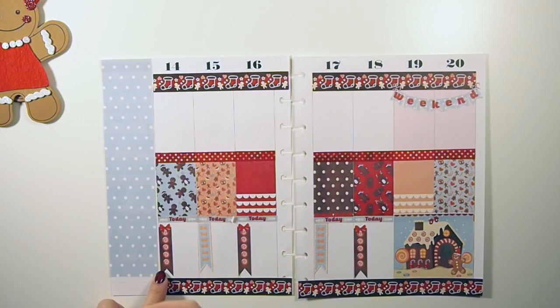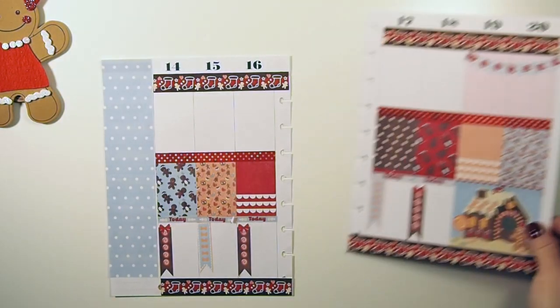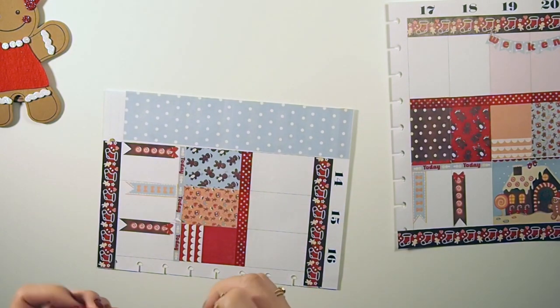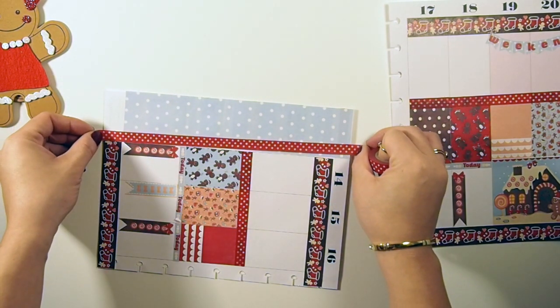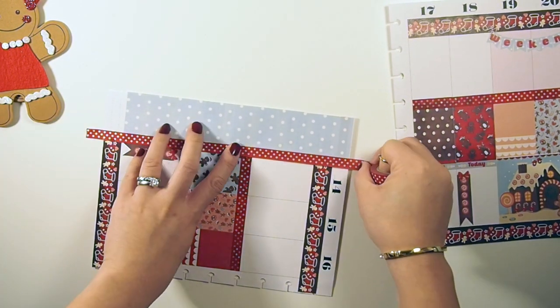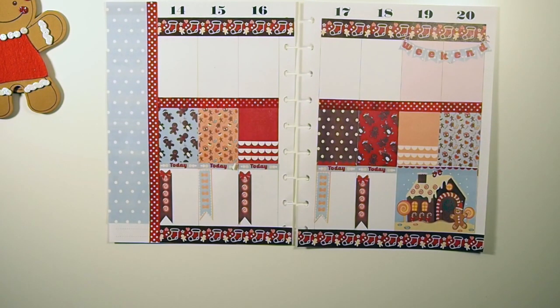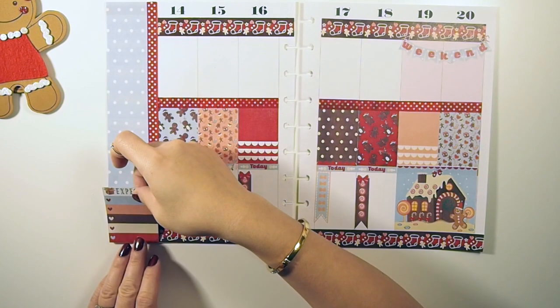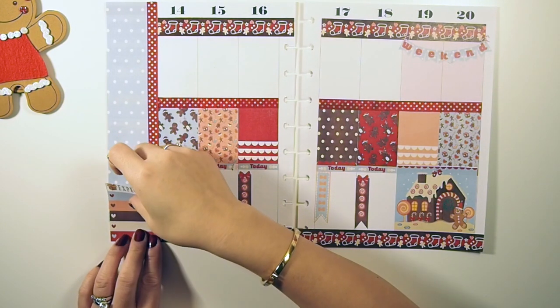I suck at laying down stickers, as you guys should know by now, because I always reposition them. The sidebar sticker is kind of crooked because there's a white gap, so I'm just going to cover it and fix it with washi tape too. Because it was Cyber Monday a few weeks ago, I am expecting some packages — I made this sticker that I'm going to put on my sidebar and list off what company and what's coming in.